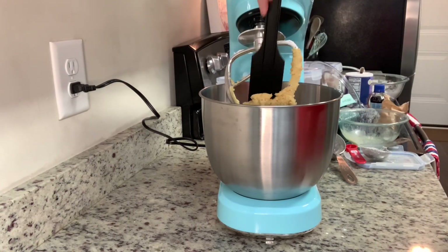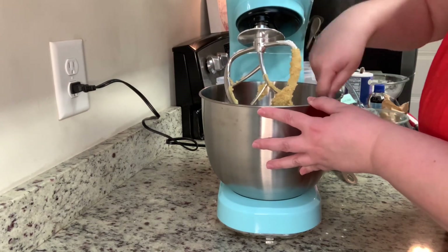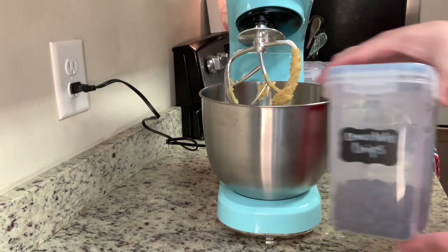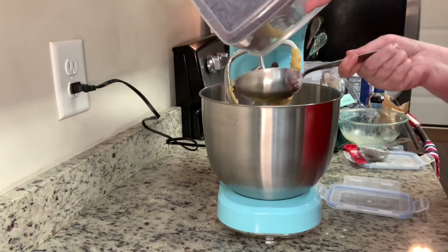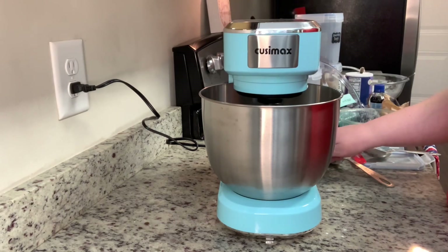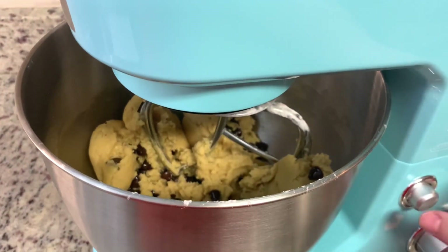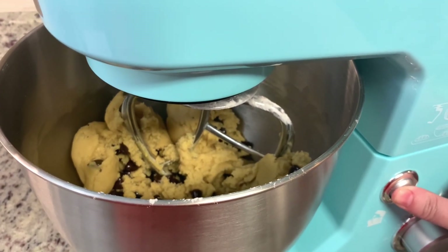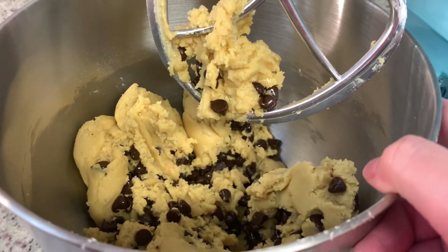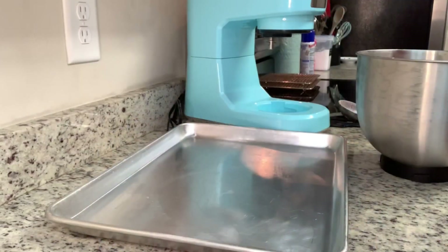At this point I scrape down the bowl with the spatula they included, though I really didn't have to — the paddle got all the way to the bottom and there wasn't any flour left to mix in. You want to make sure you don't overwork your dough. Then I add the chocolate chips — I accidentally poured in the whole container, so it had a little more than the recipe called for, but more chocolate never hurts. The recipe says you can refrigerate the dough for about 30 minutes or up to a day. Today I did pop it into the refrigerator for 30 minutes.